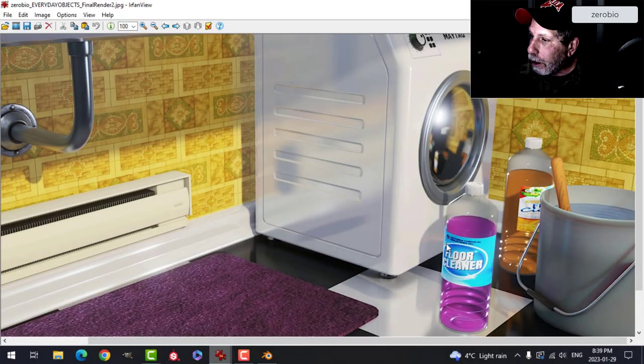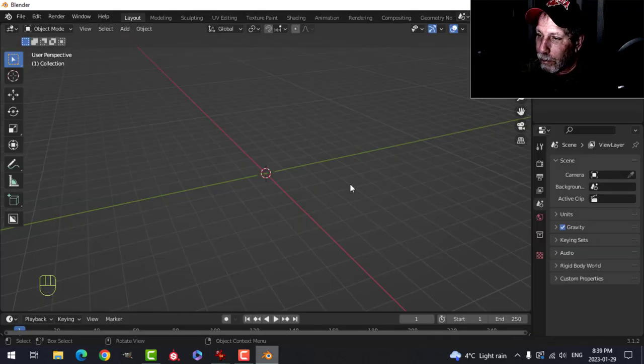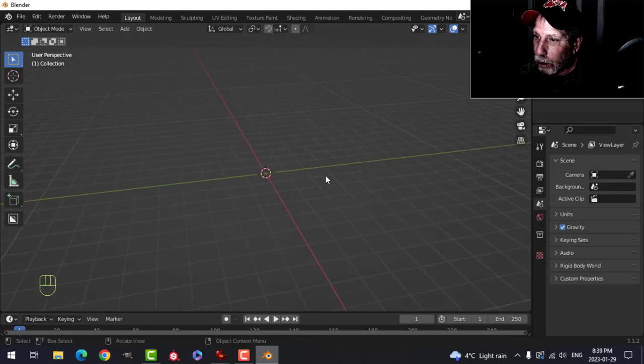In my everyday object scene I created these plastic bottles with liquid inside, and I said I would show you how to do them. This is a Blender tip for relative beginners and it's very easy to do. There's more than one way to do this, so I'll just show you one of my favorite ways.